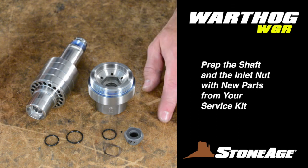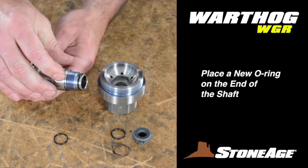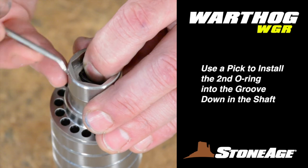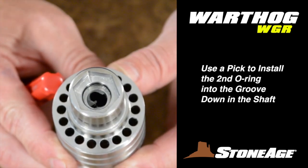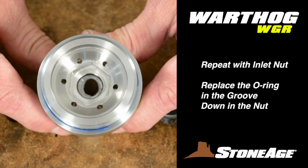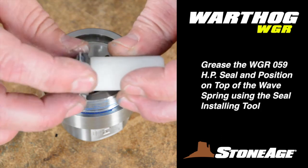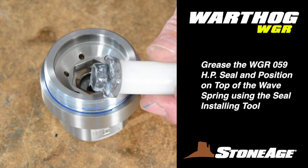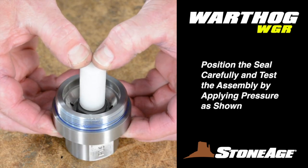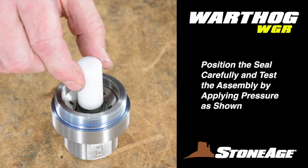Begin reassembly at the workbench where you can prep the shaft assembly and the inlet nut. Start with an O-ring on the male end of the shaft, then follow with one in the other end — the second O-ring needs to fit into the groove down in the shaft; a pick will help here, along with pinching the O-ring slightly as it goes in. Prep the inlet nut next, starting with a new O-ring. With the O-ring installed, place the wave spring into the nut, then follow with a greased high pressure seal using the WGR 184 seal installer. Use your thumbs to press it into place evenly. When the seal is properly positioned, you should be able to activate the wave spring by gently pressing down and letting go.